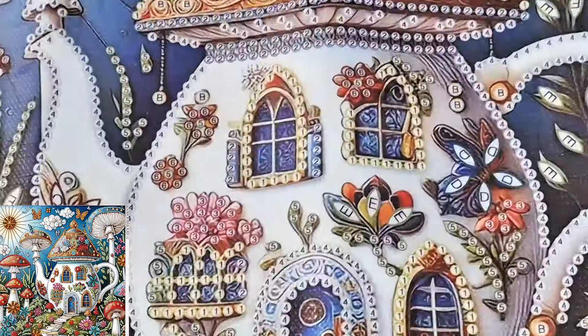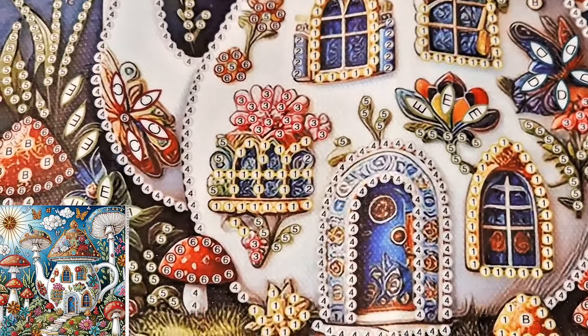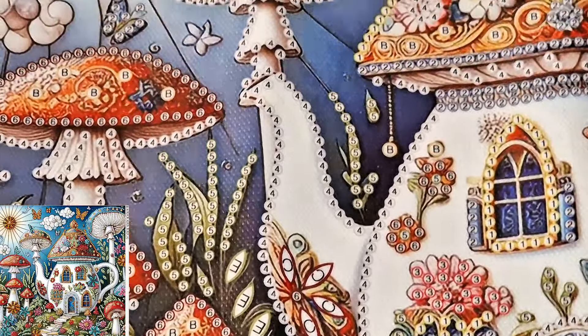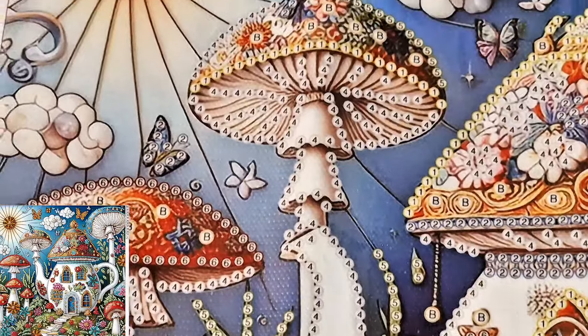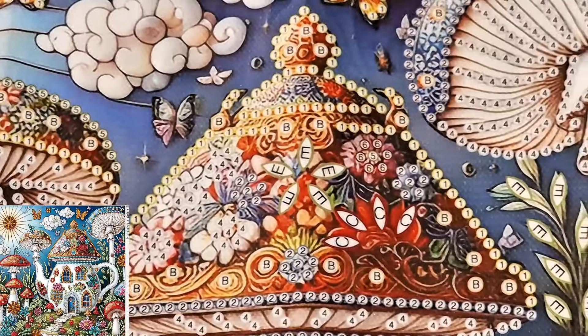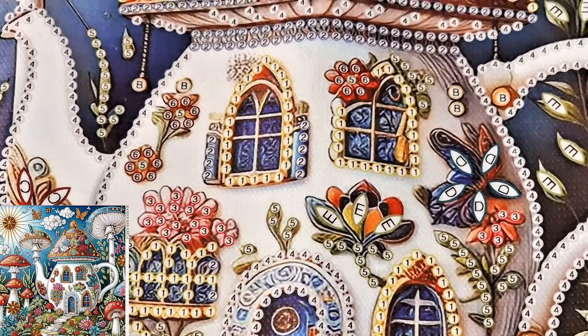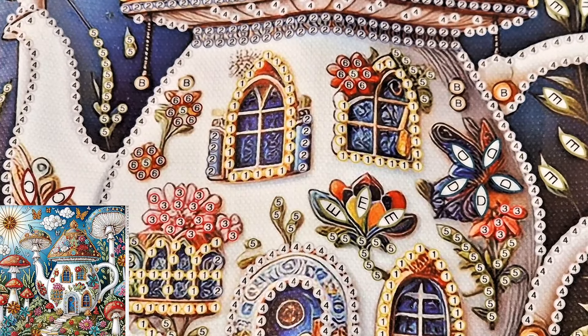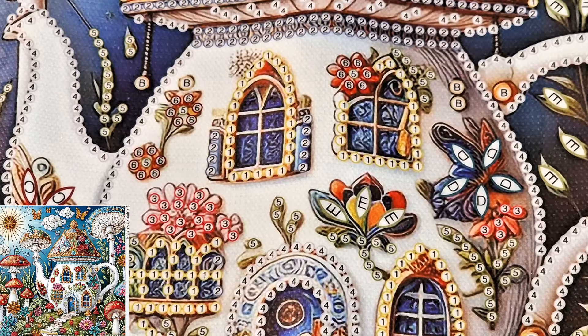Right, let me get the next one out. I think they're all partials apart from one, and they are all 30 by 30s. This is a cute little teapot house, yes, in a partial. Standard toolkit. This one has 11 colors — once again symbols are numerical and then alphabetical.